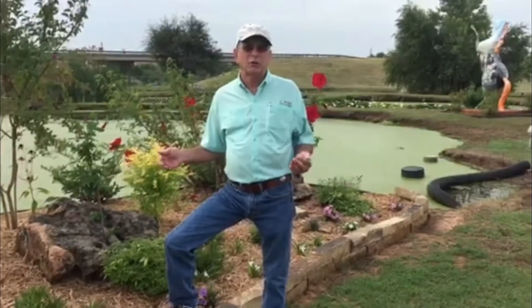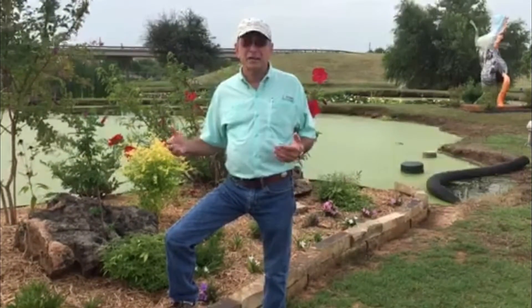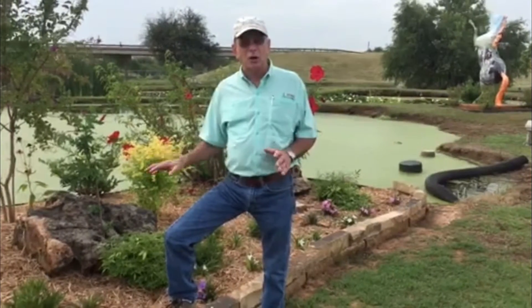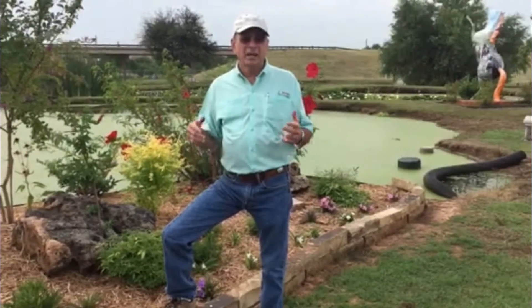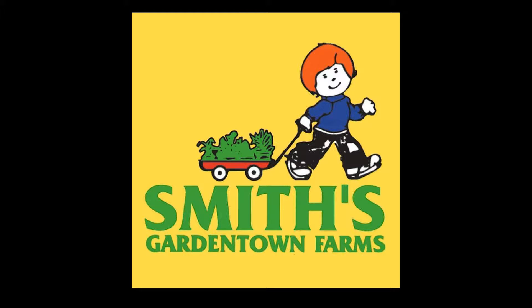If you'll notice around the city of Wichita Falls, our Parks Department has done a fantastic job over the last 20 years or so planting beds all around town, and almost all of the beds that they plant are raised beds like this. You get good drainage, it bypasses the clay content of our soil, and overall you'll just have better success with the garden. Come see us at Smith's where our expert advice is always free.